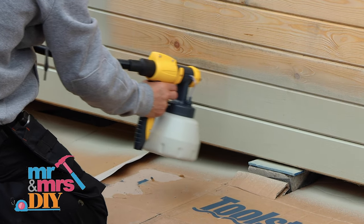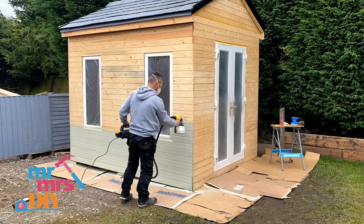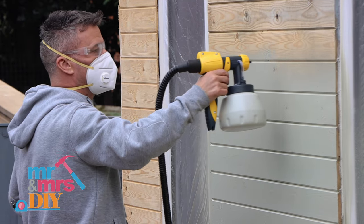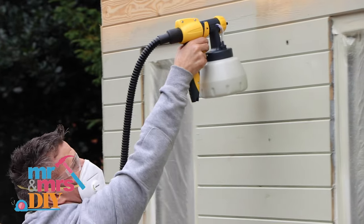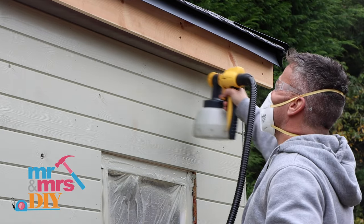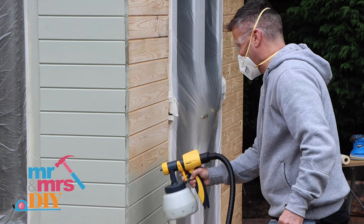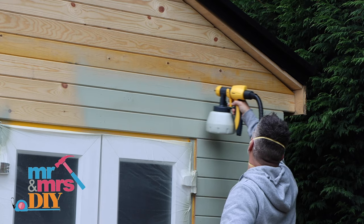The tongue and groove cladding on my garden office is installed horizontally, so I'm spraying from left to right. When you pull the trigger, the turbine on the unit automatically cuts in, pressurises the reservoir and the paint will start to spray. The key is to keep the sprayer consistently moving at a continuous pace, holding the nozzle about 100 millimetres away from the surface you're spraying. Whether it's up and down or left to right, you'll quickly see that each pass of paint will cover around 100 millimetres wide. You can go as quick or as slow as you prefer by adjusting the paint flow on the back of the trigger.